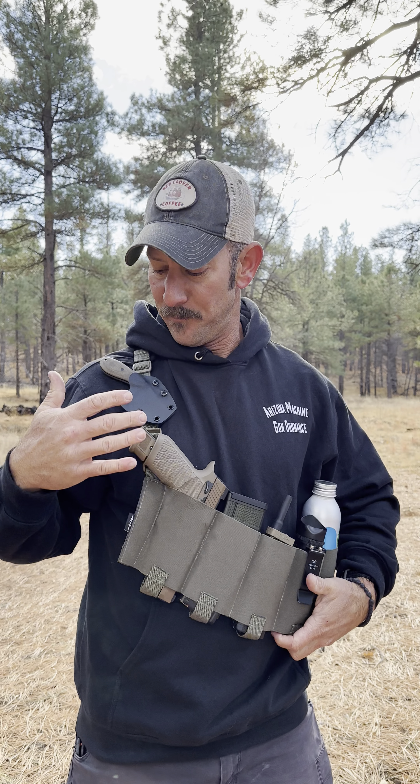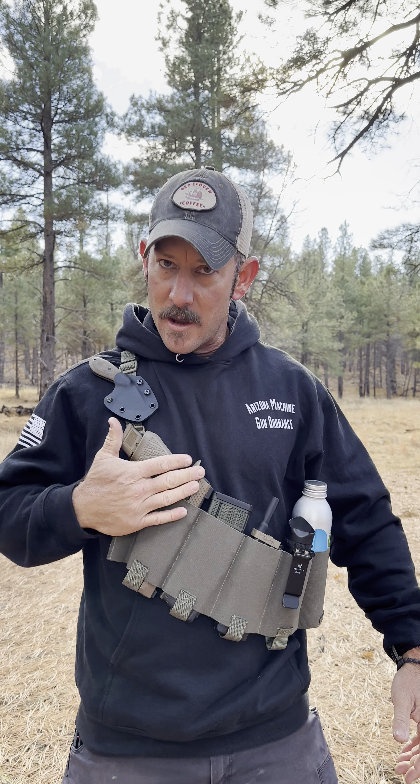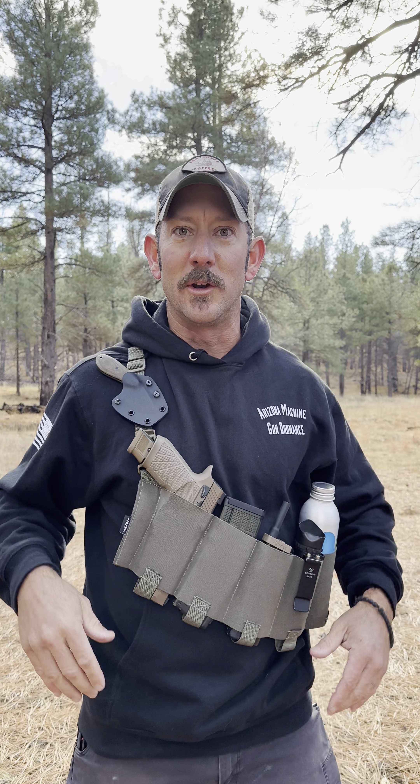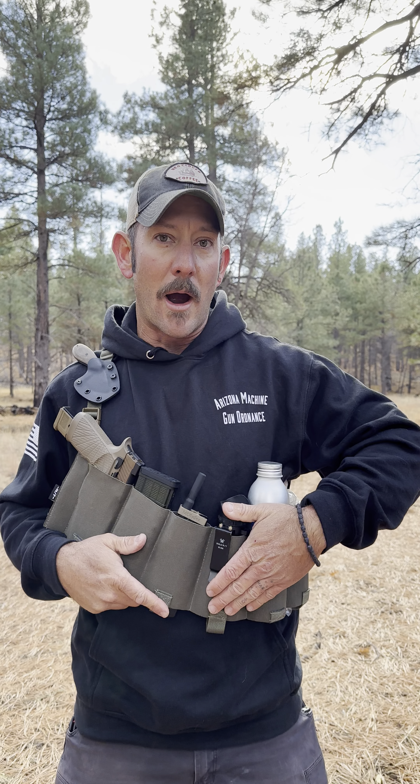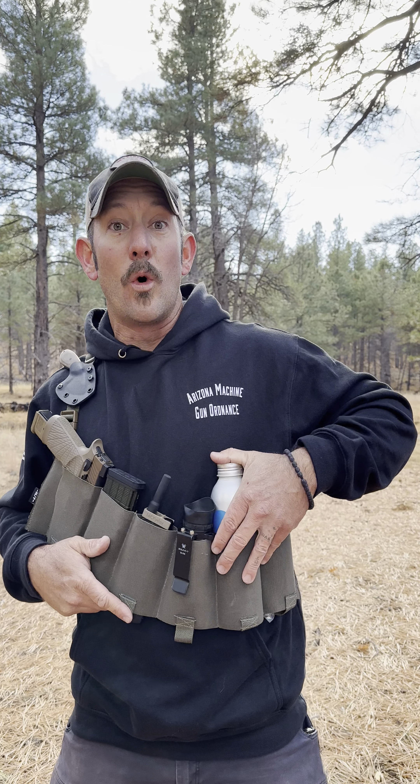This particular setup has the Little John knife from PHL Knives up here, a full-size handgun — this is the Sig 320 — it just happens to be a full-size pistol that fits nicely in there. I've also got an AR magazine, my radio, an observation optic — the Vortex Recon 8-power with a reticle built in — some water, and a med kit. Kind of everything I need.